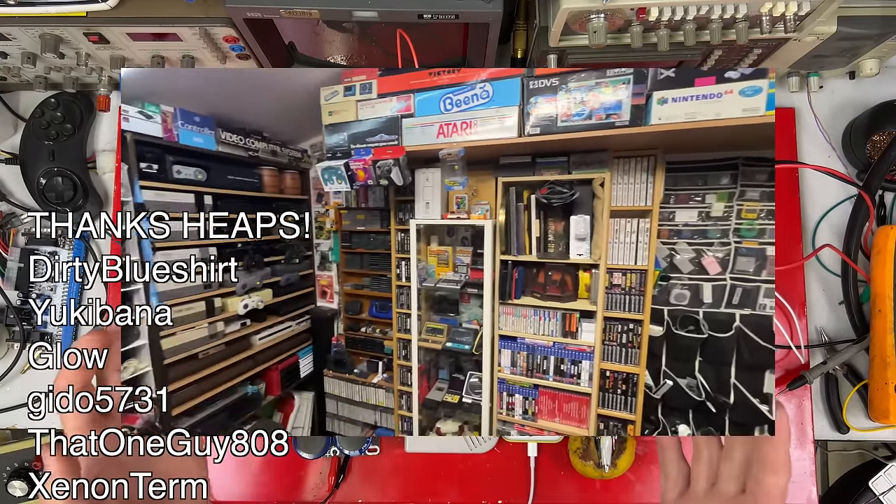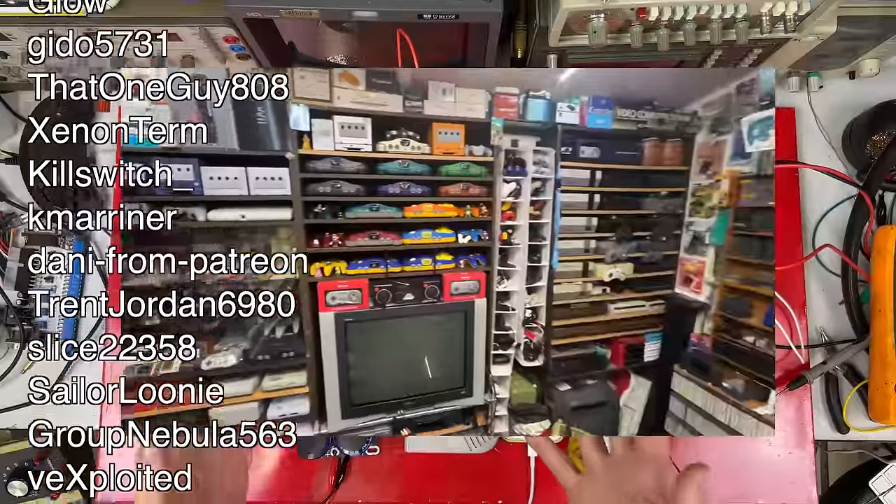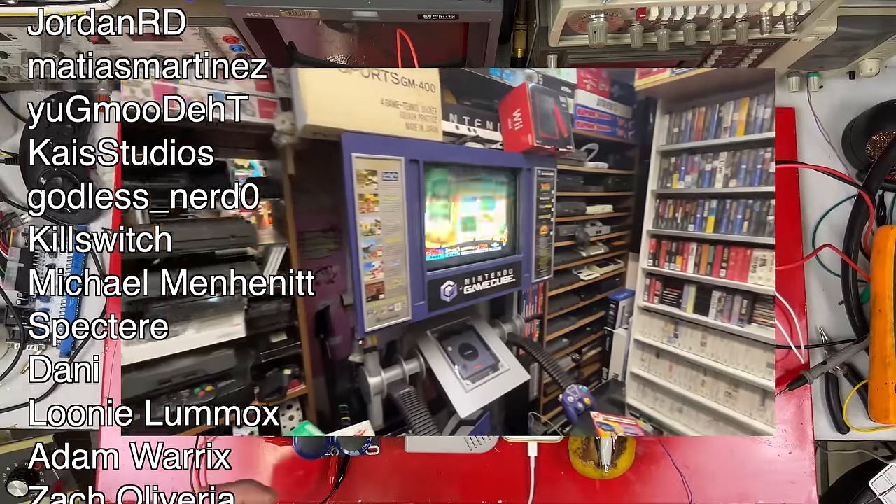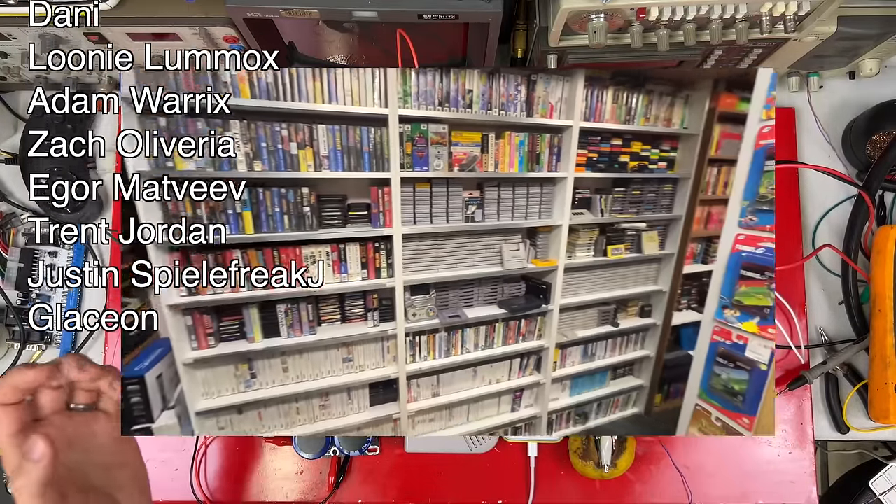I do have a lot of video games and I'm always buying more. If you'd like to see them, I post a photo of each thing I get on Floatplane — it's only a dollar a month. If that's something you'd like to see, the link's in the description.